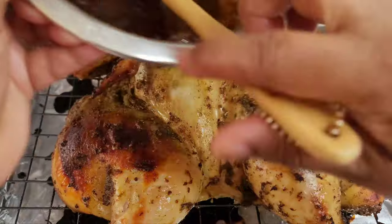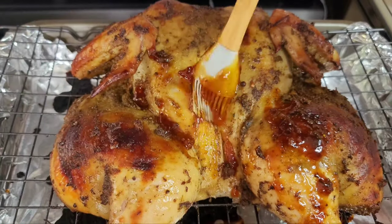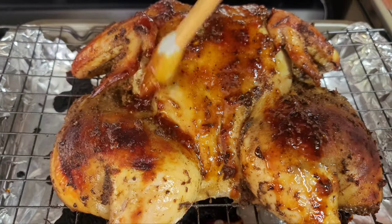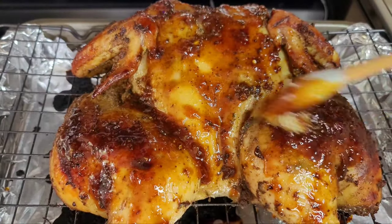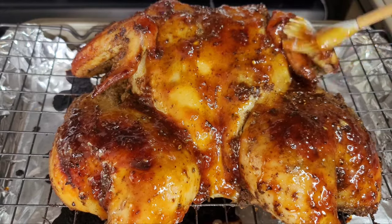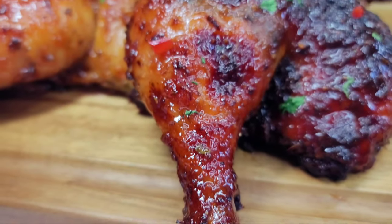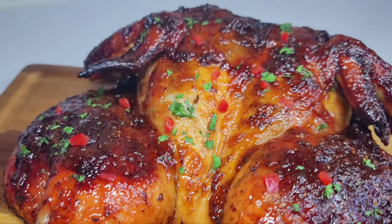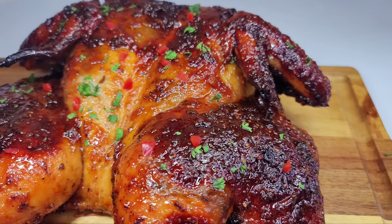After about one hour, this is how the chicken is looking. Now we'll go ahead and glaze the chicken — look at the texture of this glaze, how it is nice and thick. We'll brush the glaze over the chicken making sure it is evenly coated, then place this back into the oven for about 30 minutes. After one hour and 30 minutes total, our chicken is finally done. It is super delicious, flavorful, and the glaze is just the perfect amount of tanginess, sweetness, and just right for this spicy jerk.